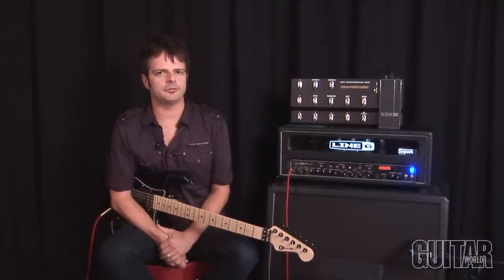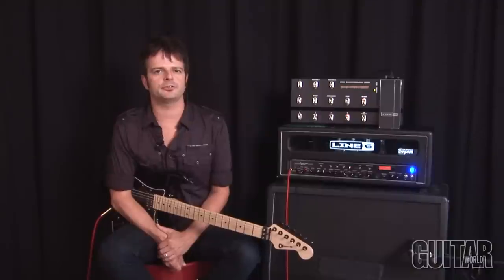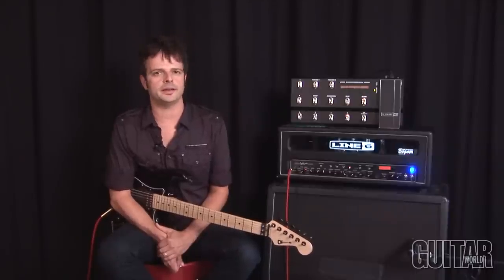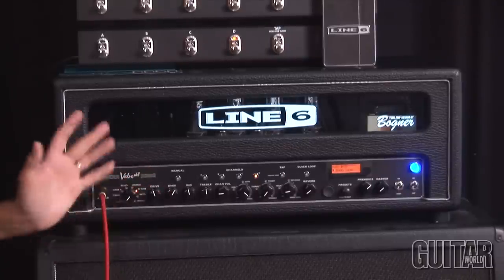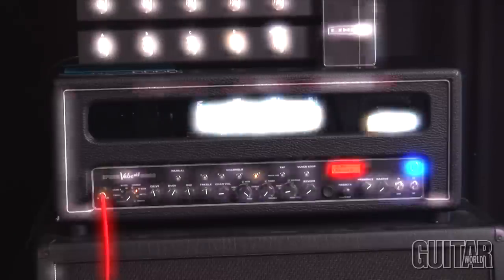The Line 6 Spider Valve series, and this edition, the Mark II, is a perfect collaboration between Reinhold Bogner, known for his boutique tube amp designs, and Line 6, known for their award-winning amp models and effects. In this particular head here, which is 100 watts, you get all of that with tube tone and great sounding effects and amp models.